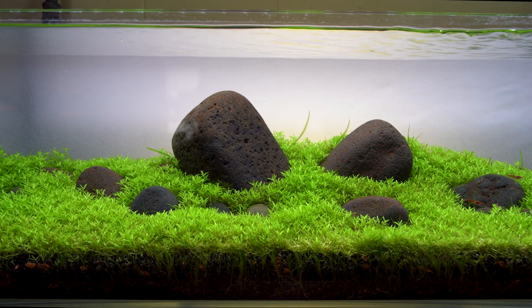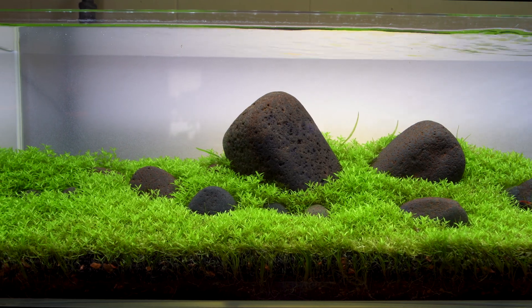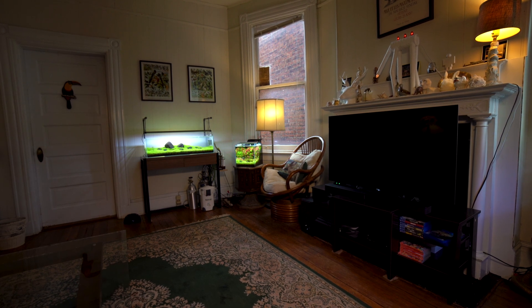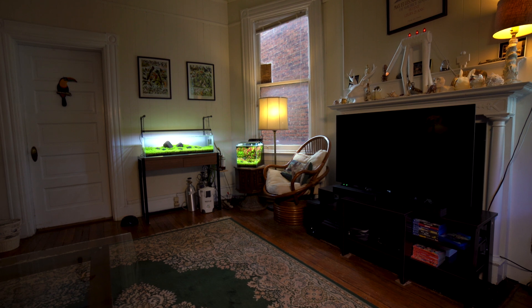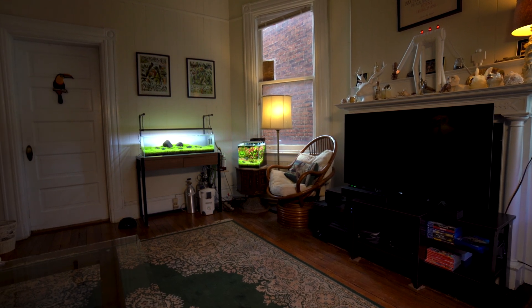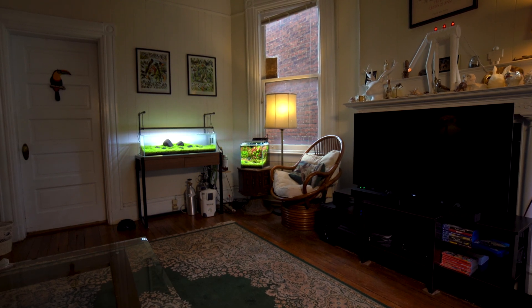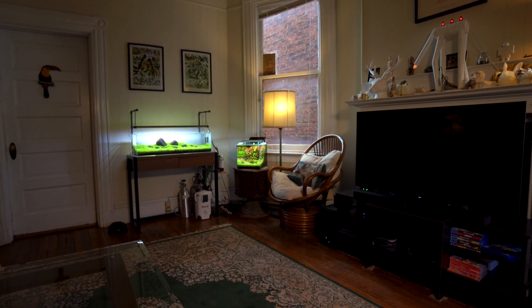I'm going to hand the mic to Justin so he can explain everything in this tank. My name is Justin Leake, aqua work on Instagram. I got into the hobby like most people when I was a kid. My parents got me a fish tank and I sort of experimented with that, fell out of it, then rediscovered it in my 20s and have been doing it ever since.